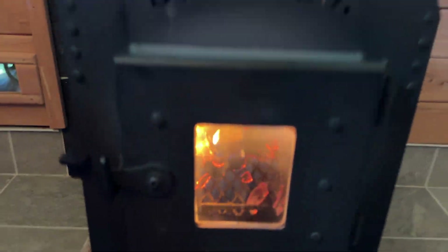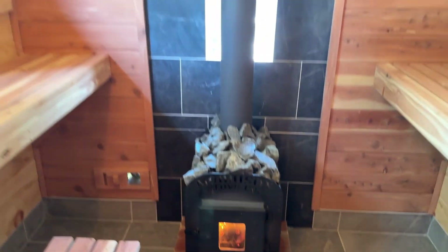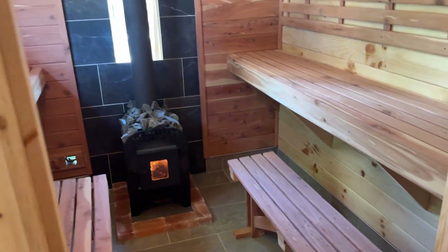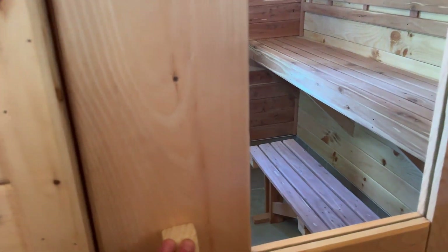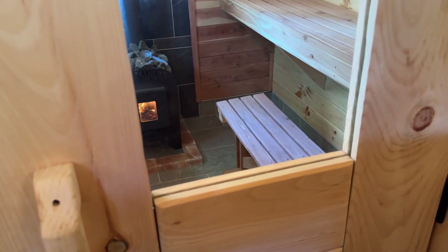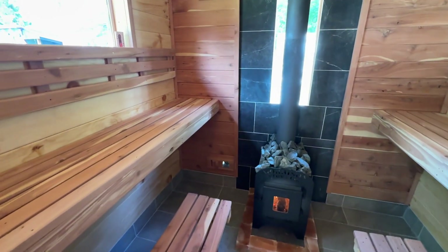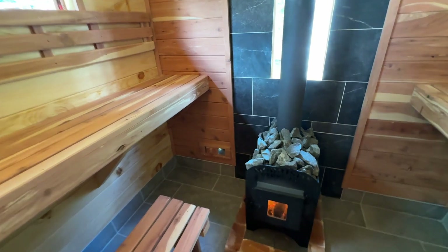Our fire is going now and it's looking good. We're going to give it about a half hour or so, let this room heat up a bit, keep the door closed, and we'll check back to see what the temperature is at.